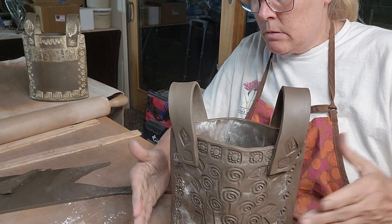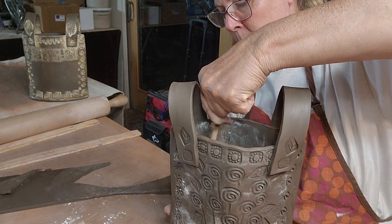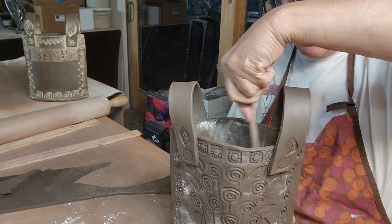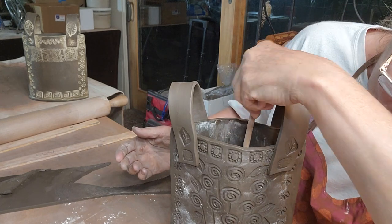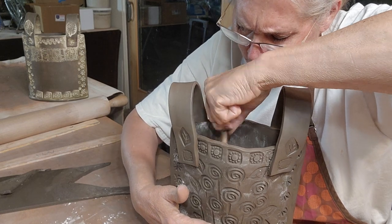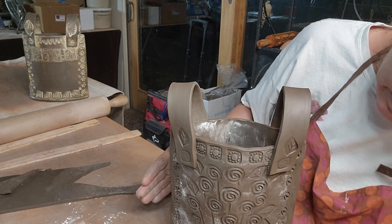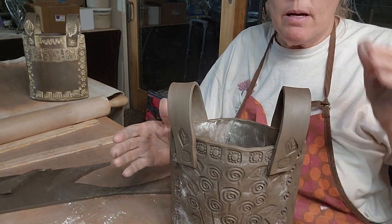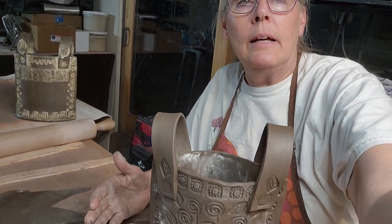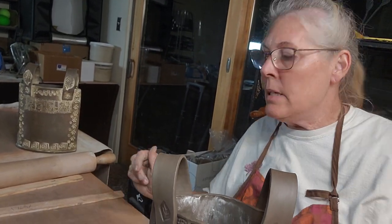It's still pretty wet so I'm just going to bend this out a little bit, get it back into shape after I've been playing with it. You can stretch the clay out if you want. Let's see if I can raise this up - it's getting dark outside.